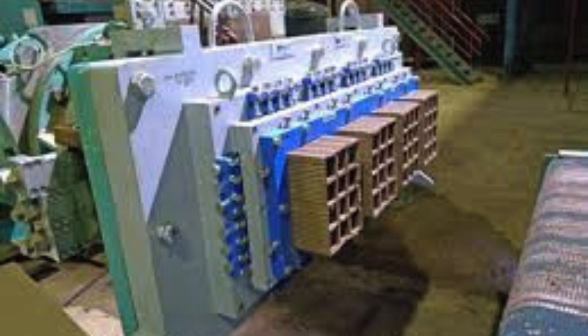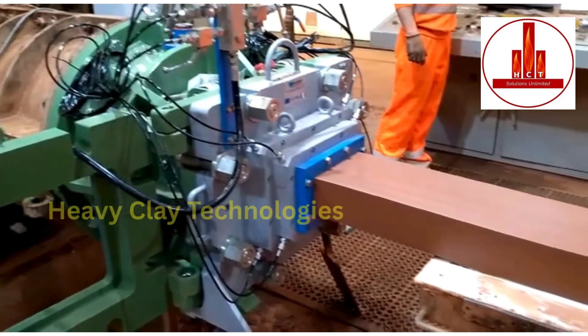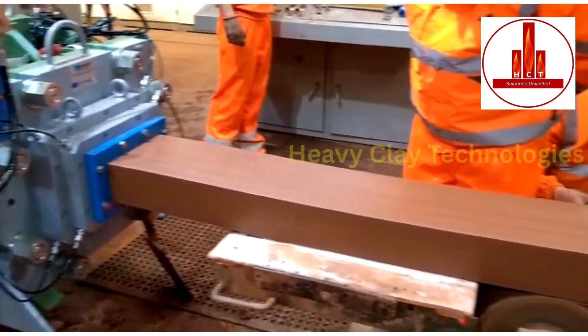Thank you for watching. Don't forget to like and subscribe for more insights into the world of heavy clay technology.